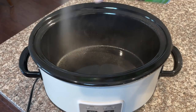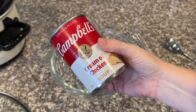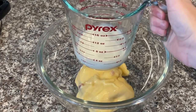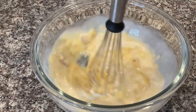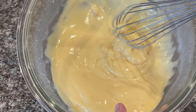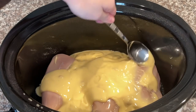To start, spray your crock pot all around and add your chicken breasts. Make sure you wash your hands really good. Add one can of cream of chicken to a bowl, then take one-third cup of milk and pour it into the bowl and whisk it all together. This is about the consistency you want — it thins out a little bit but it also makes it really smooth. Once you get to this point, pour it over the chicken and spread it as evenly as possible.